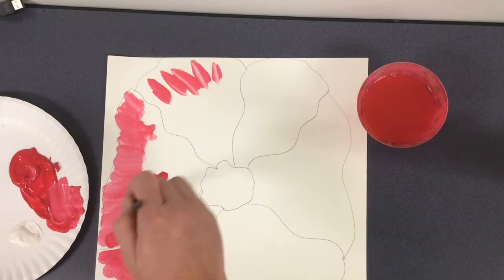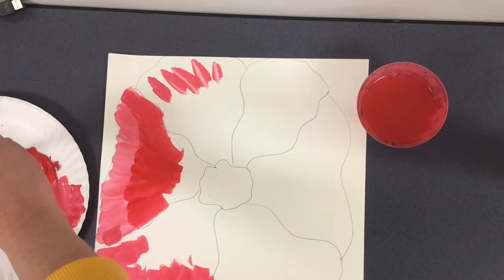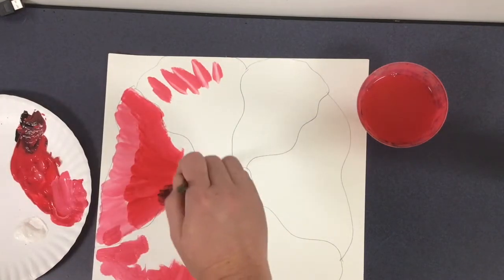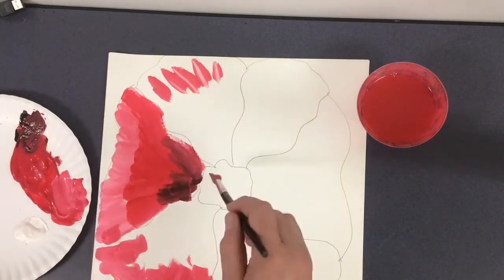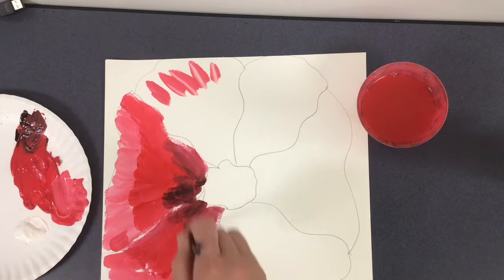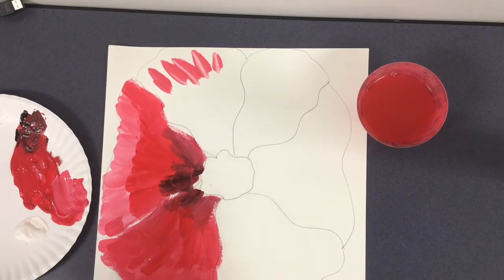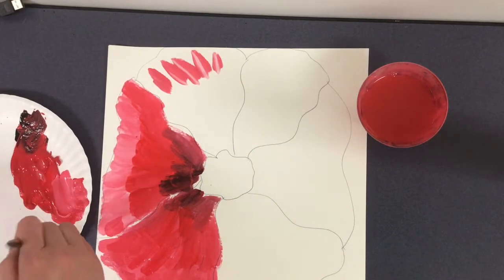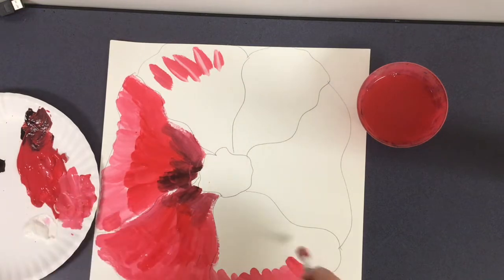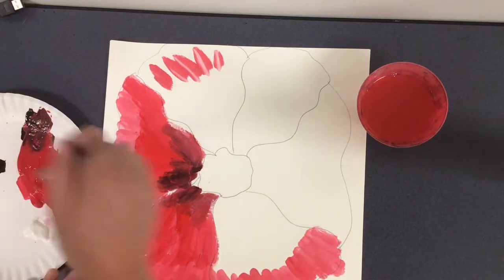I can work with my red, and I'm going to do some darker red by adding a little bit of black into it. Now you'll notice that some of my lines are starting to disappear a little bit as I paint — that's okay. We're going to come back and add some additional details to separate out each flower petal. The flower petal grows from the center outward, so notice that my brush strokes are coming out from the center of each petal.